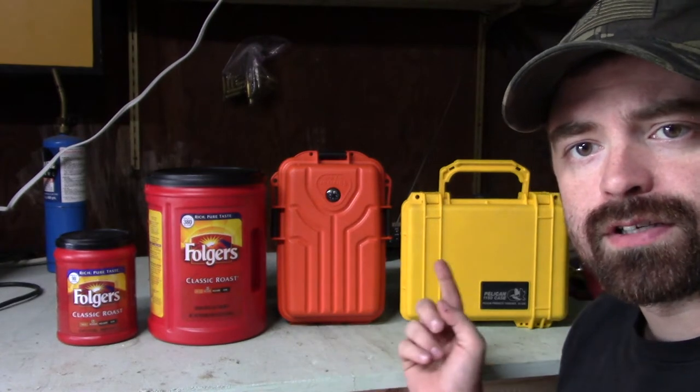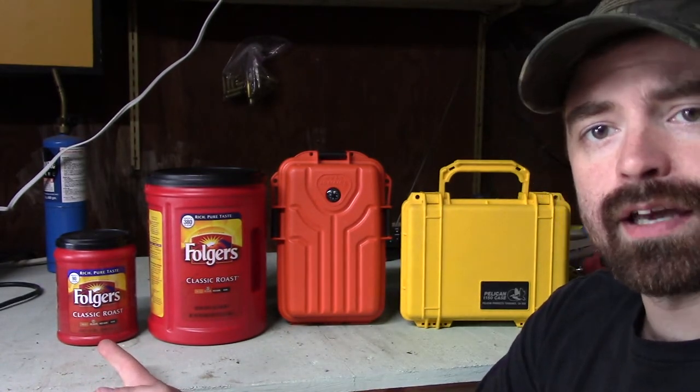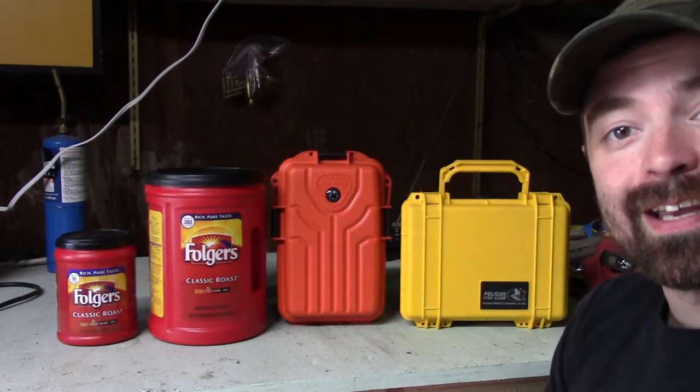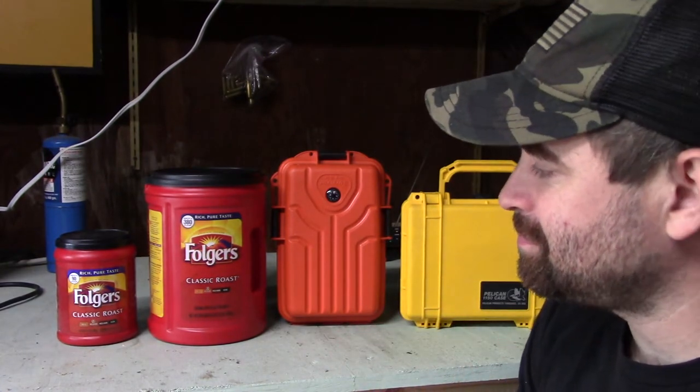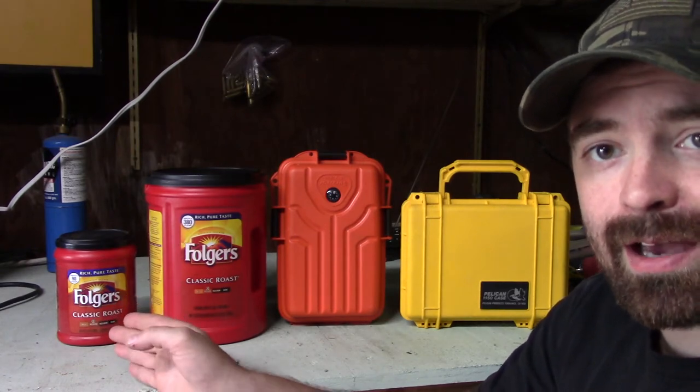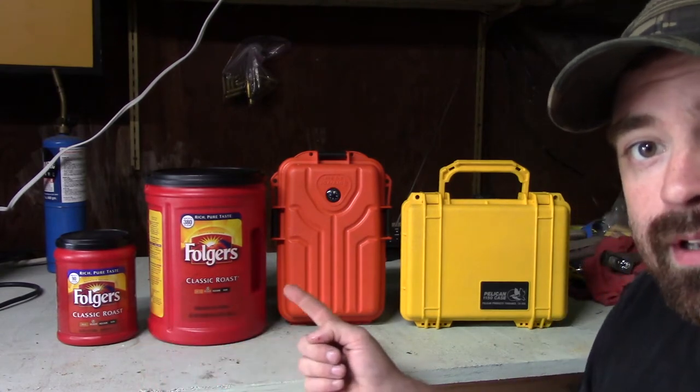So what we have are four different containers. The first is a tiny little coffee container. The second is a larger coffee container. The third is the Survivor dry box. And the last one is a Pelican case. Basically, this is set up from least prepared for any kind of outdoor underground cache event, working up into what I think is slightly more and more prepared.